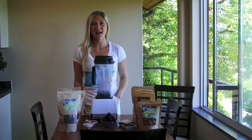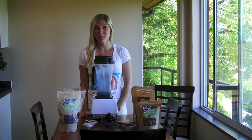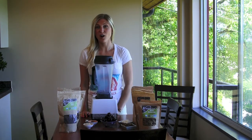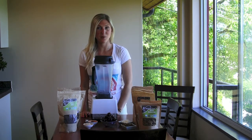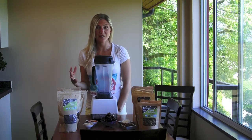Hey everyone! I'm Chef Heather Pace with Viva Pura Superfoods and today I'm sharing a recipe for a raw chocolate cherry smoothie bowl. It's so refreshing but packed with flavor and nutrition.